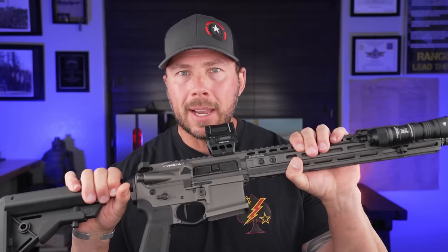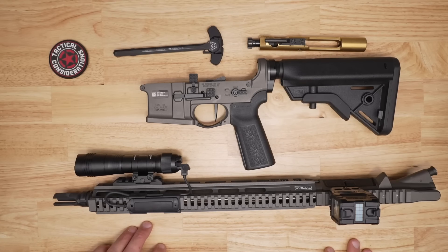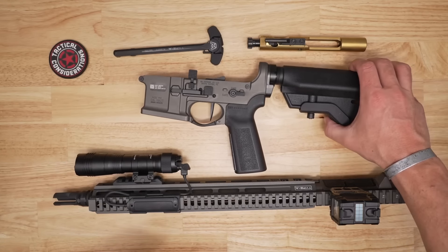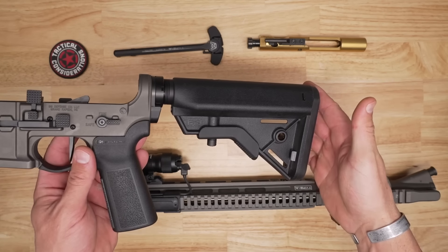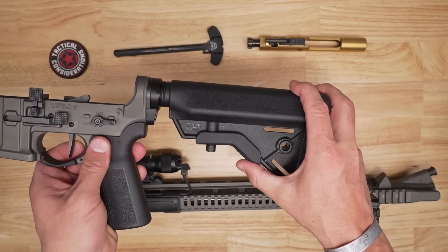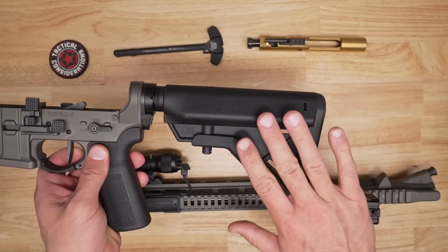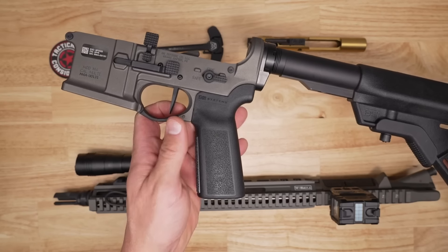Let's get right into the specs on this Type A Pro rifle, because it really matters when it comes to this build. We're going to talk about that range experience both suppressed and unsuppressed, and everything I noticed out there especially when it comes to the trigger. From the buttstock to the business end, let's begin with the furniture. We've got that B5 Systems SopMod style stock — easy to adjust with that nice triangular cheek weld section. You'll also get the B5 Systems grip.